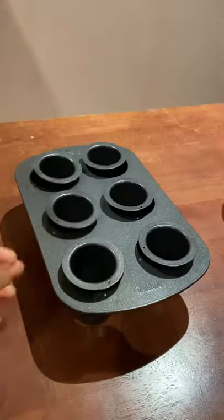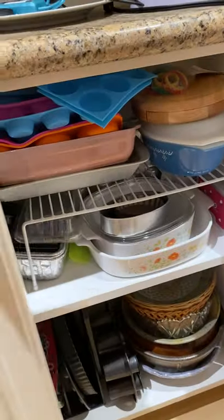Do you have a kitchen tool that you regret buying? For me, it's this cookie shop mold. I bought it before I even learned how to make cookies, and I've only used it once.